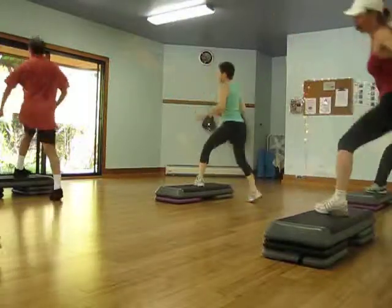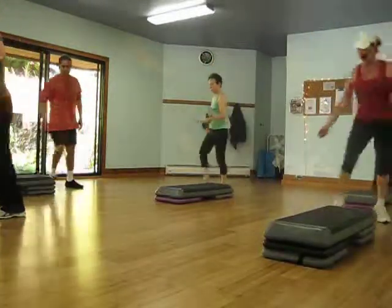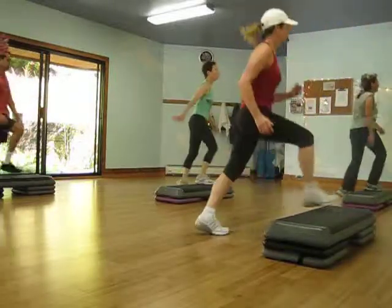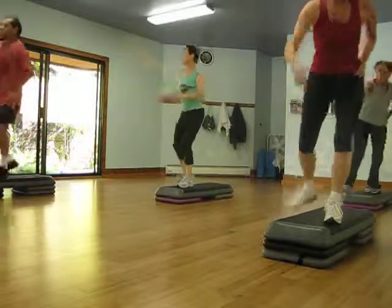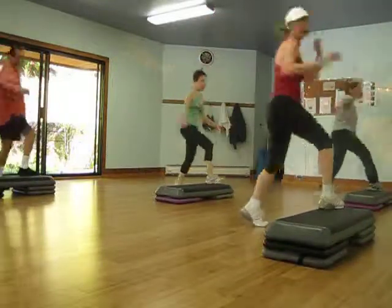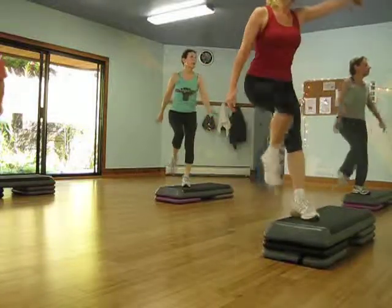Two knees and go. One leg. Two. One, two. Two. One. Two. One. Two. Heel repeater.